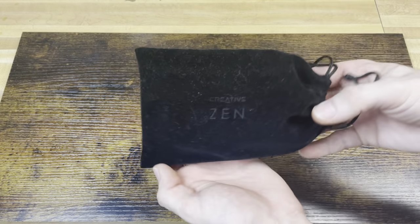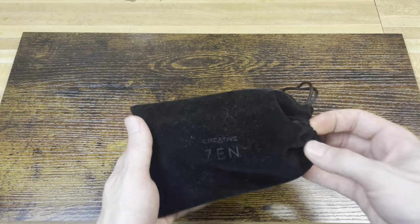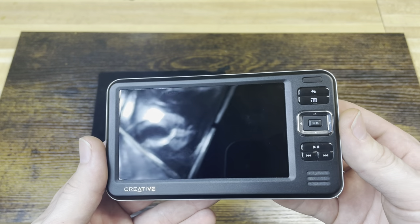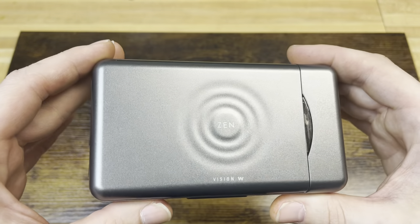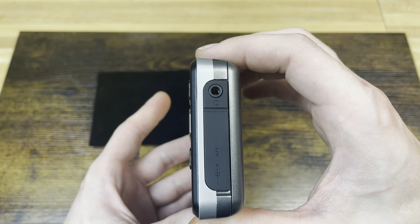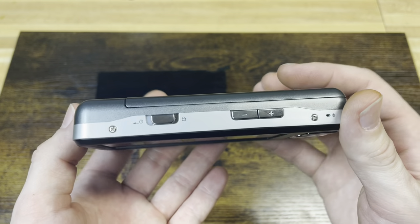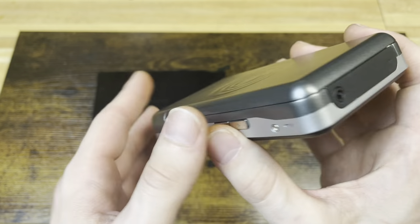Here is the player itself, in a nice felt bag to keep it safe. The thing everyone's been waiting for — the Zen Vision W by Creative. This thing is one of the nicest portable media devices I own. I was lucky enough to get this one brand new in box from a pawn shop, so I did not pay collector price for it. Just a really nice, elegant device — not too dated by appearance and not terribly huge.